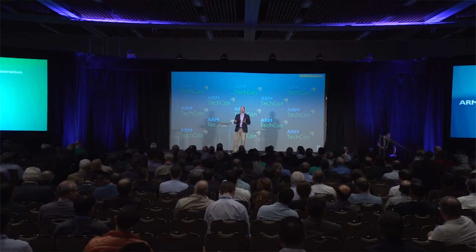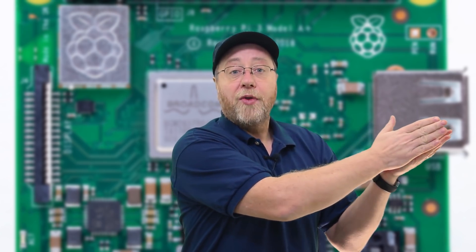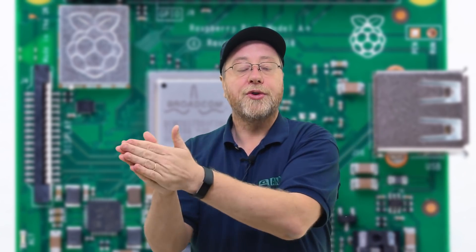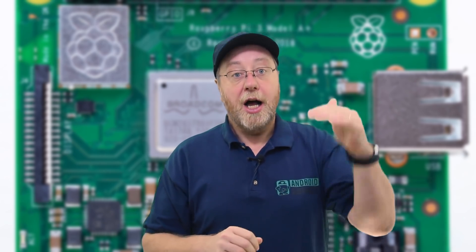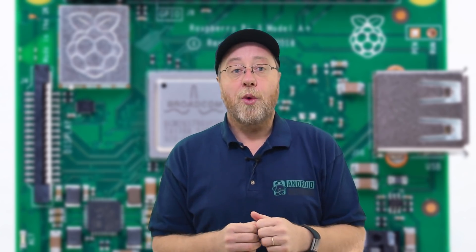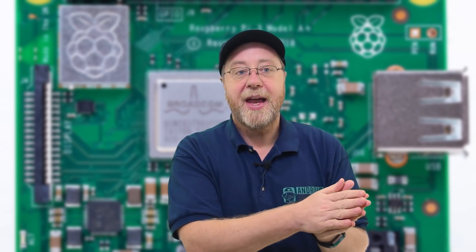A few years ago, Eben Upton discovered that the number of people attending university to study computer science was declining. There had been a peak after the home computer revolution of the 1980s and 1990s, when children who grew up with computers wanted to study computer science. As computers became more commercialized and consoles replaced home computers, the number of people tinkering and interested in internals was reducing. So he decided to create the Raspberry Pi Foundation, with the purpose of creating a hobbyist board you could connect to a television and learn programming and electronics at very low cost.